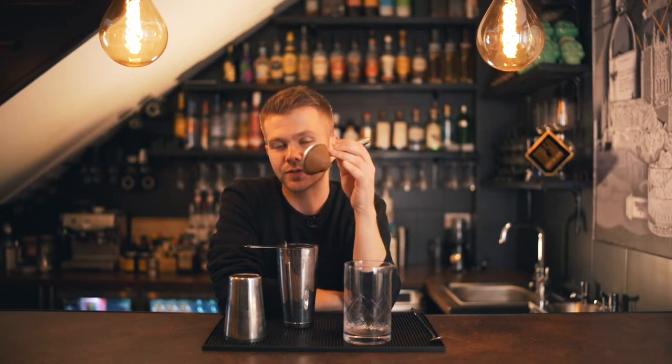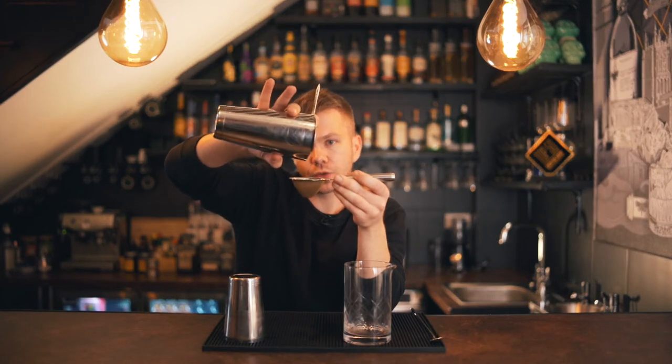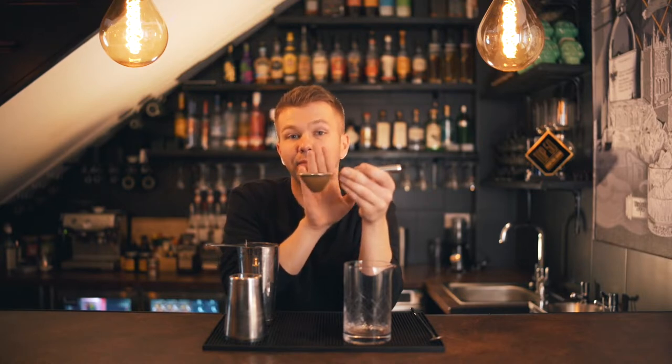Next we're going to talk about a tea strainer — literally, as the name suggests, a tea strainer. The idea is that if you're making a martini style cocktail — for example, a Cosmopolitan — and you strain it with just a Hawthorne strainer, you'll get loads of little shards of ice floating in the drink. No one wants a mouthful of ice in a sophisticated cocktail. The tea strainer captures all of those little shards, filtering the liquid through and capturing any debris like strawberries or raspberries you've added for extra flavour.